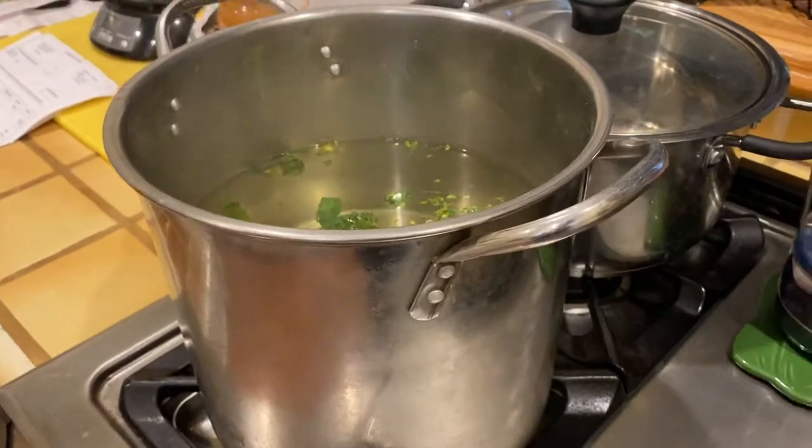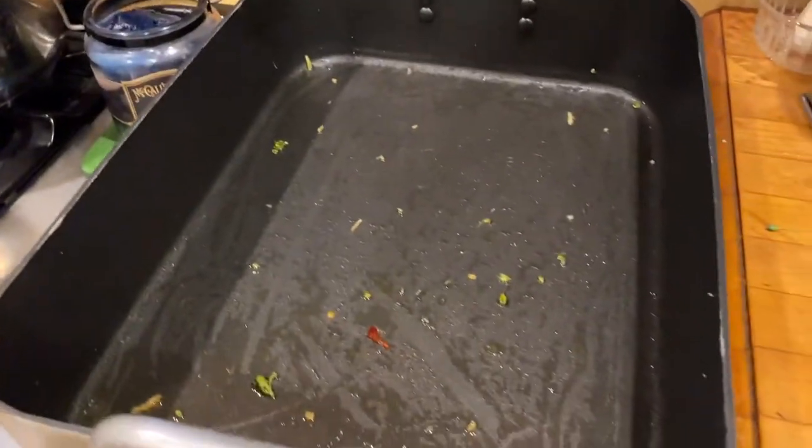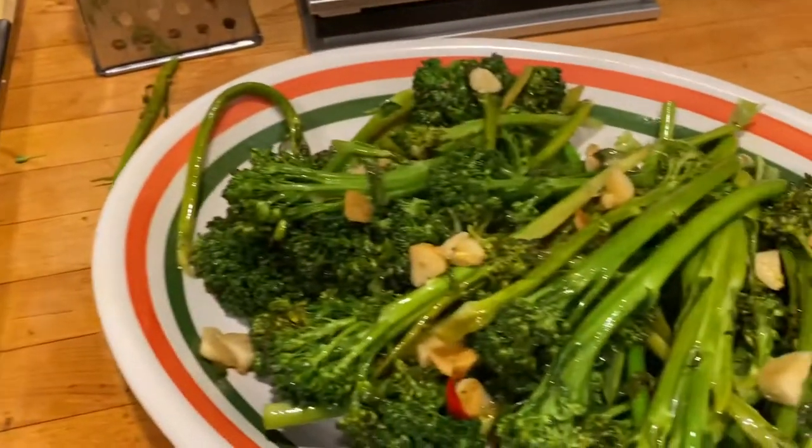I'm starting to prep again. It took about maybe 15 minutes. You par-boil it and then you sauté it on top, and bam, there you are.